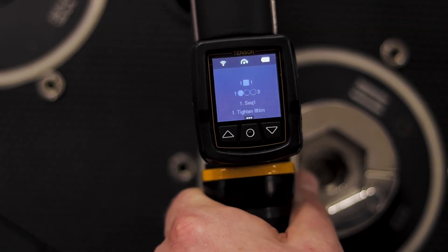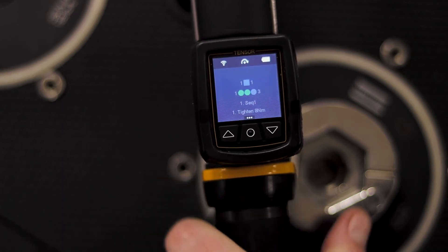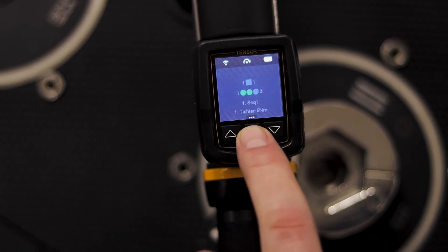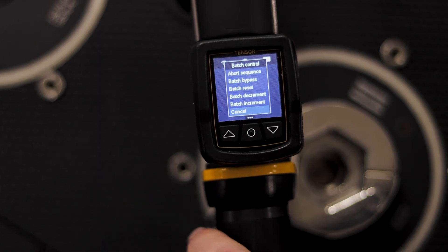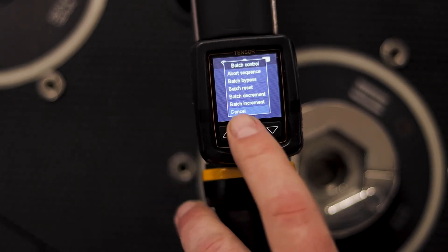Let's do that again — I'm going to do something a little bit differently. I'll go through and do two fasteners and then take a look. You can see the three dots at the bottom here let us know that we have something else to see from this menu. I push the button and you can see I have a bunch of different options: I can abort the sequence, I can bypass this batch, I can reset the batch, decrement, or increment. All those options can be available for the operator using the tool.